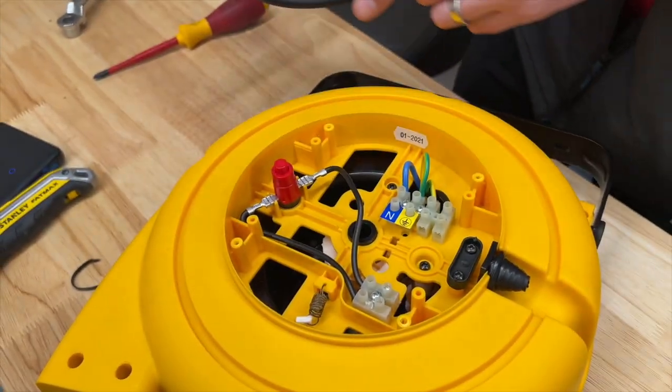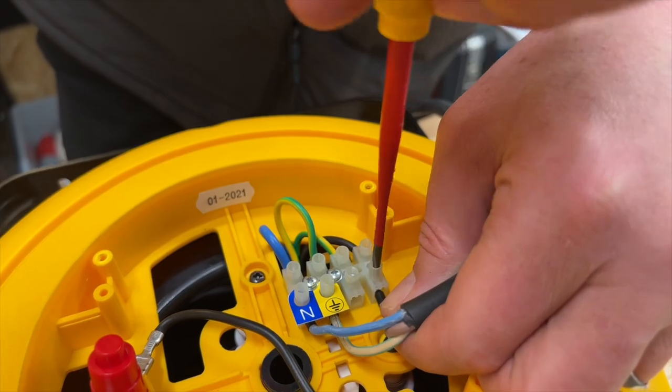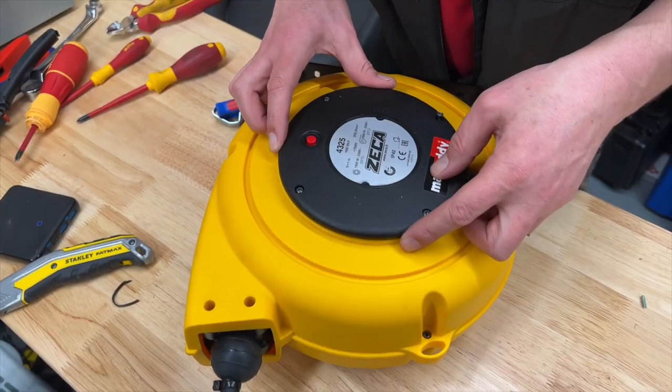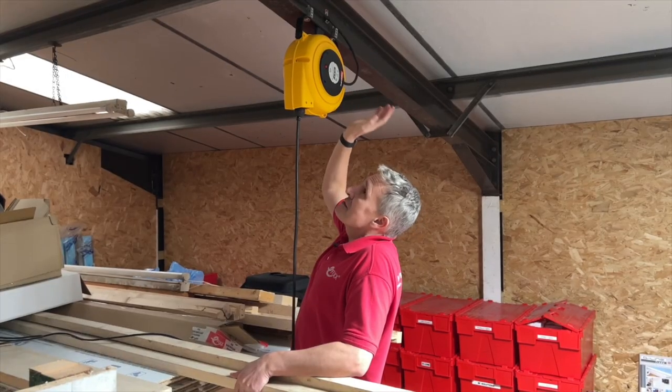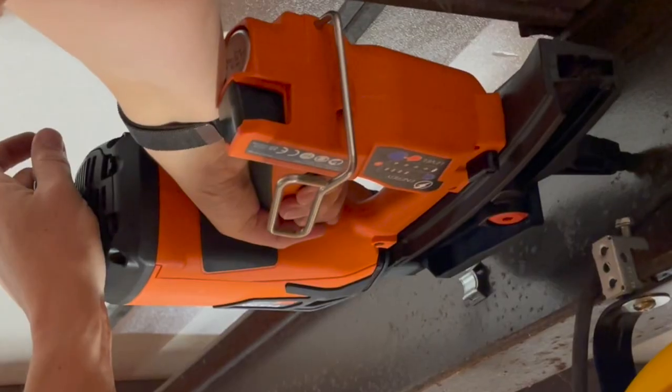The reel itself you wire in here with this terminal block by removing the four screws. You can also see the thermal trip there should you ever need to get back to it if you've overloaded the socket. This has even given us a chance to break out the spit gun to attach the cable to the side of the beam.